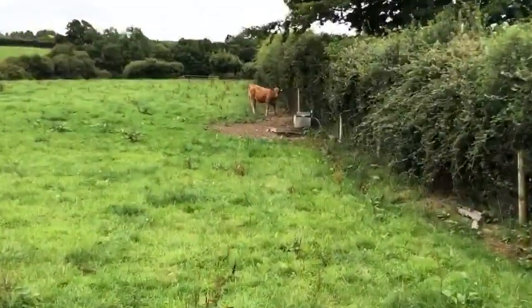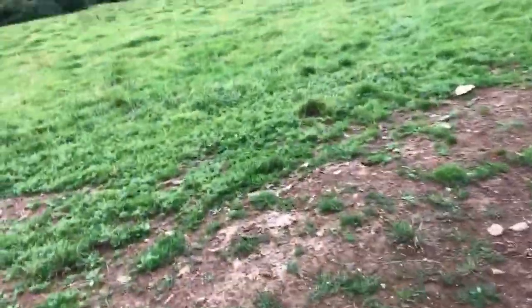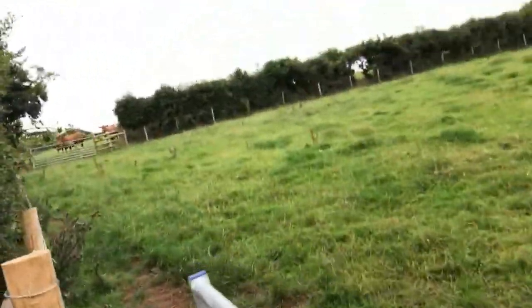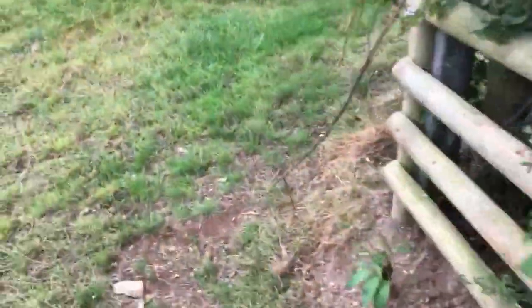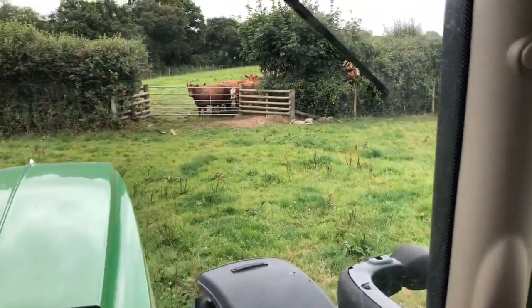That guy should not be there. I'm going to struggle to get him back on my own, so what we'll do is shut the gate. The gate's only there to let him back in but I'm not going to manage that on my own. We'll leave him there for a minute and when help arrives we shall go back. The cab has been reunited - the day has been saved! Back to spreading.